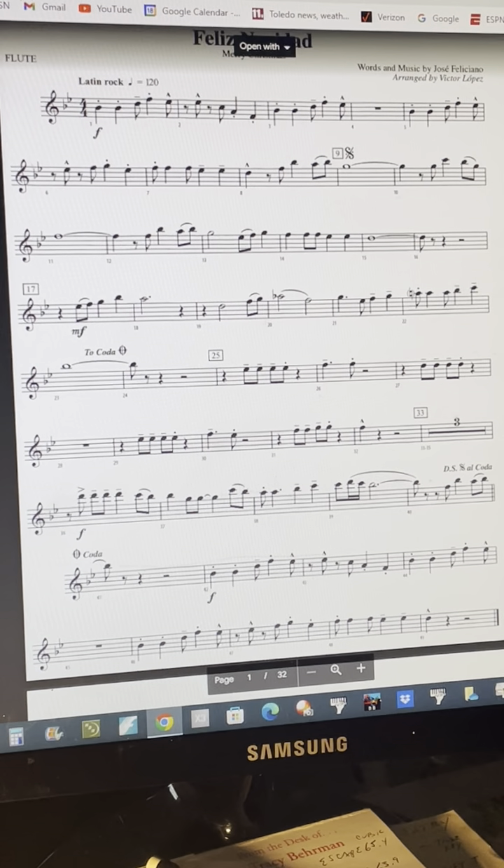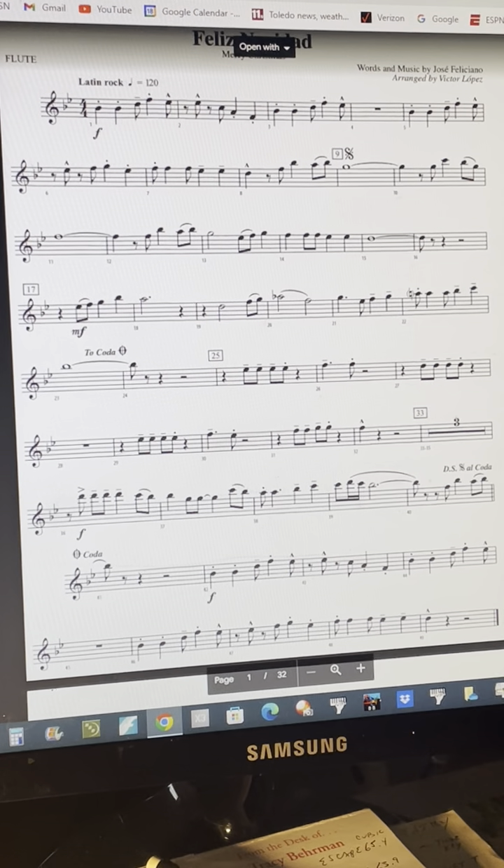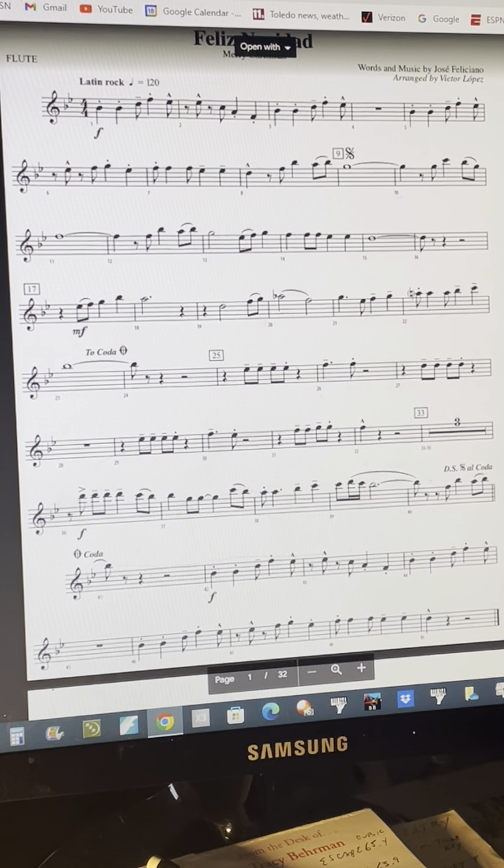9, 3, ready, play! 5, 2, ready, play! 17, a 1. 25, a 1. 33, 1, 2, 3, 2, ready play.